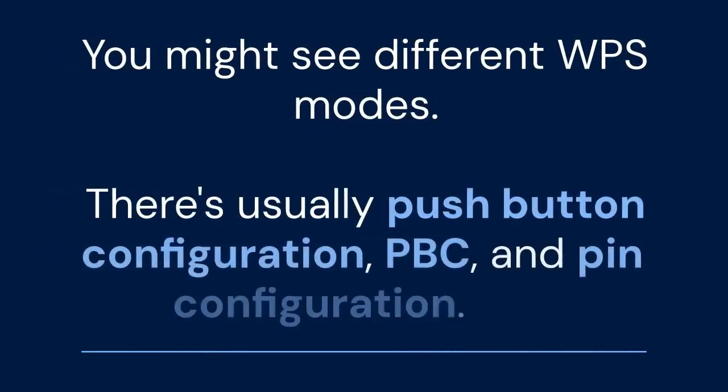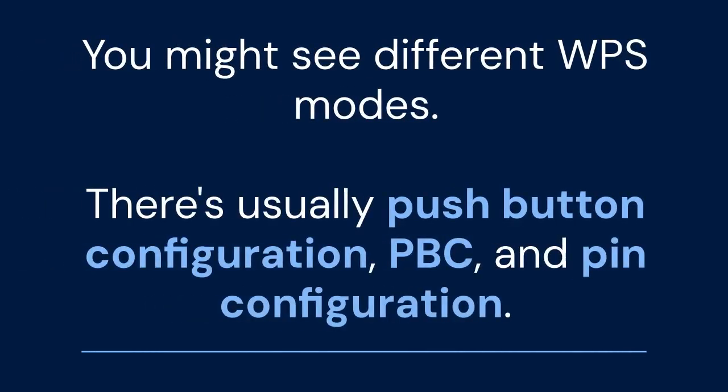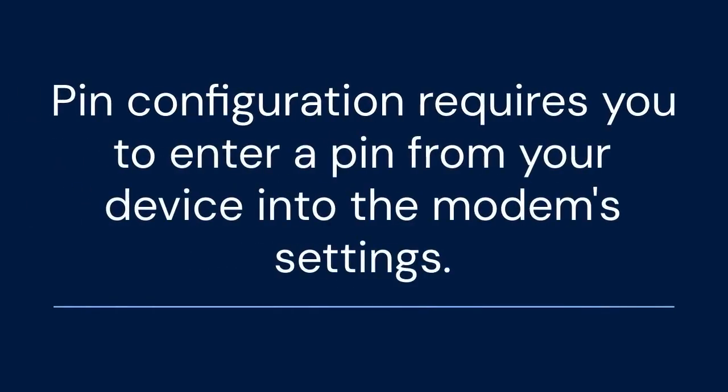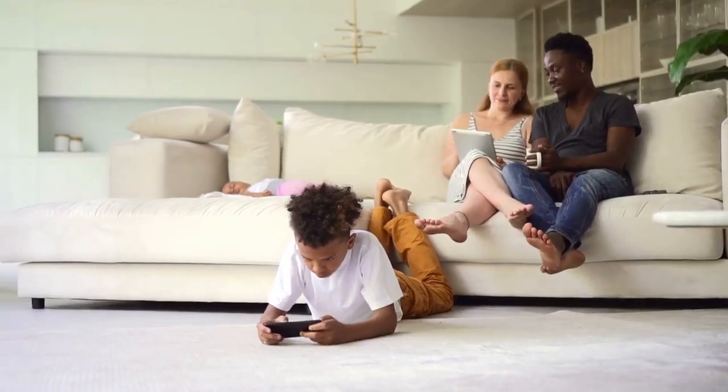You might see different WPS modes. There's usually Push Button Configuration (PBC) and Pin Configuration. PBC is the simplest — you press a button on your device and a button on the modem. Pin Configuration requires you to enter a pin from your device into the modem's settings. Choose the mode that suits your device.